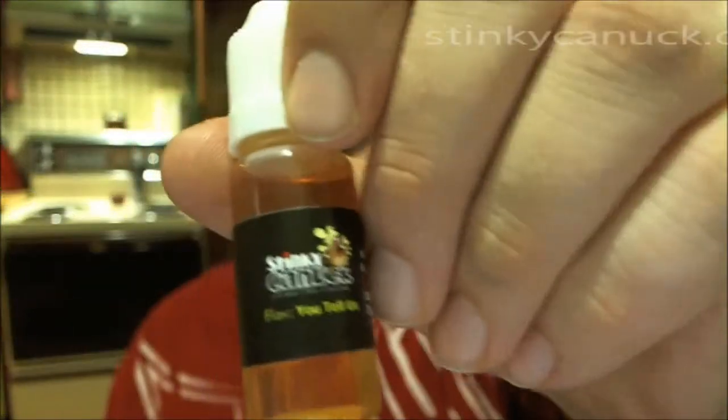Hey guys, Chris again back with some juice reviews. You may also know me as the real C-Mac on ECF, Vapatron, YouTube, everywhere else. We're gonna go back to a Canadian company today and it is Stinky Canuck — stinkycanuck.com. We're gonna do three juices from Stinky Canuck, three newer flavors. Apologies for not getting this done sooner — I've had a string of things go wrong lately, so I'm trying to get back into the juice reviews as I am backlogged.